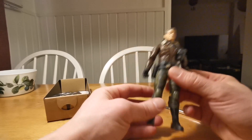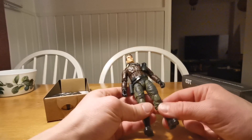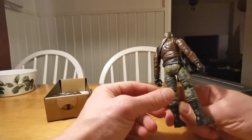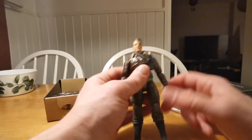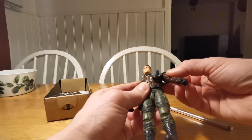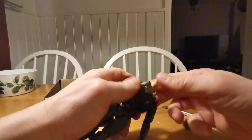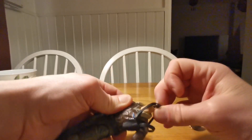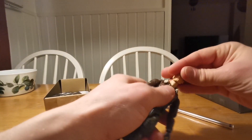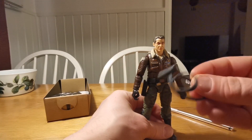He just came in from outside, it's cold outside so he's a little bit stiff. So you know what we're gonna do with him - we're gonna put him in some hot water, disassemble him, remove this piece of weird thing. There, away with that. I don't want that whatsoever. Maybe I will put it on Recondo.